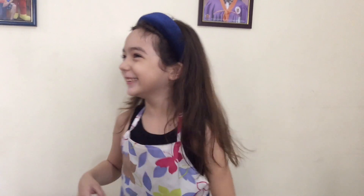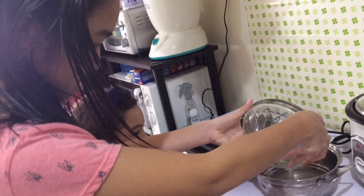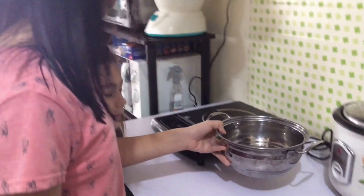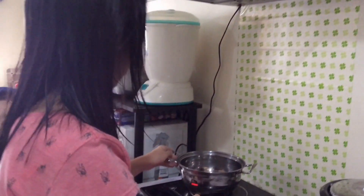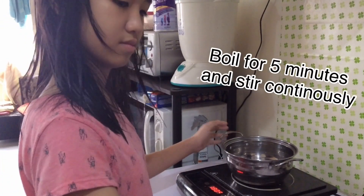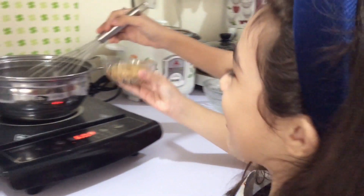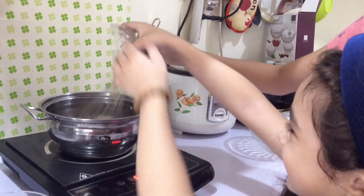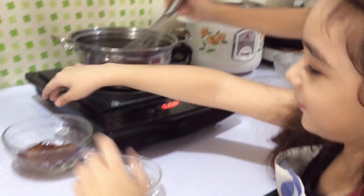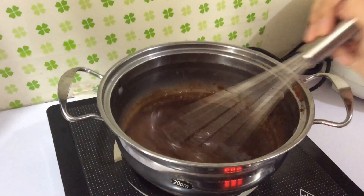It's time to go, my ate, because we need to boil this. Come here, ate Reve. Hi guys, it's time to boil this now. Meanwhile, now we're going to pour it to boil. Now we're going to pour the gulaman.